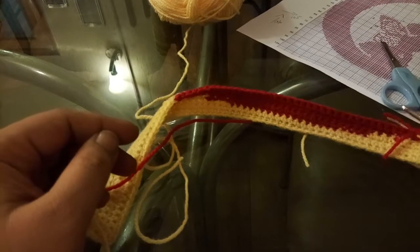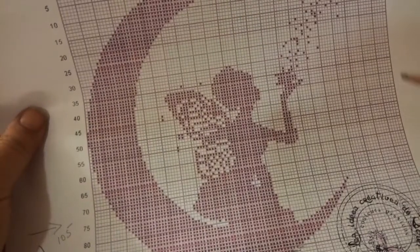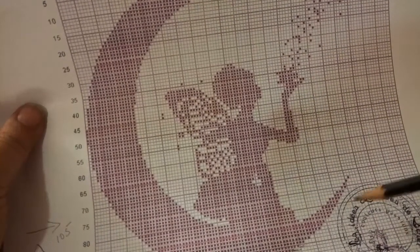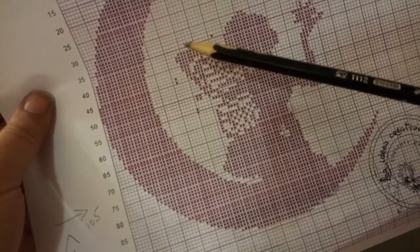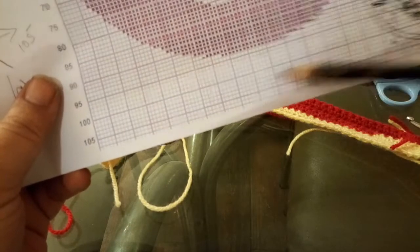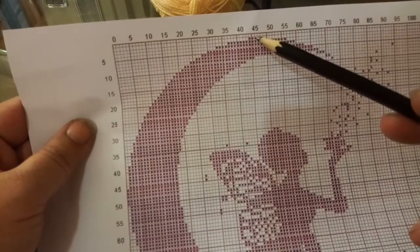I'm working on a graphghan of a fairy silhouette. This is the pattern that I'm working on, and I found it on Pinterest. It's a hundred and five wide and a hundred and five tall, but what I've done is that the bottom has a lot of plain stitches and at the top it finishes very abruptly, which I don't like.